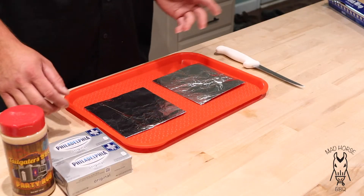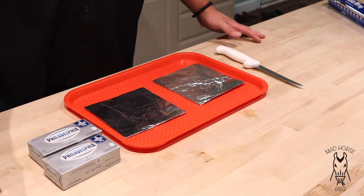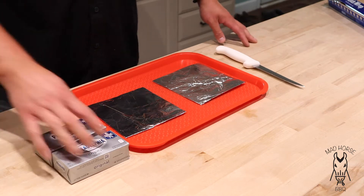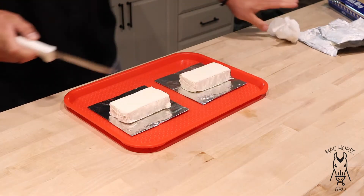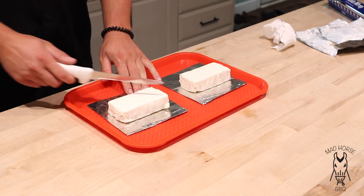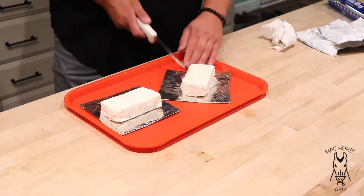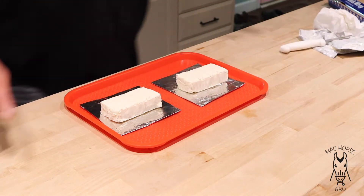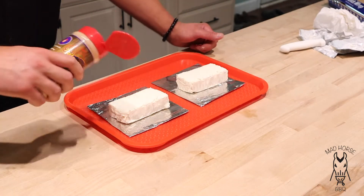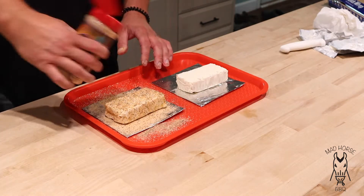Up to the kitchen — all we've got here is just two regular blocks of Philadelphia cream cheese. One of these is going to have tailgaters on it and the other one is for the prettier person in the house, but she has worse taste — that one's going to have no seasoning whatsoever. Let's get these out of the packages. I'm going to do a little diagonal cross-hatch pattern on top that I see a lot of people do. Then we're going to take the block and season it up with the tailgater barbecue party rub — just put a coat of rub right on it.